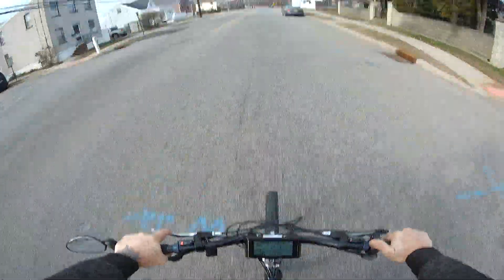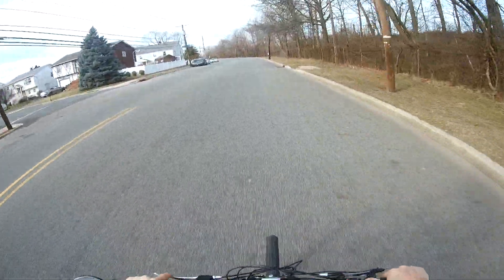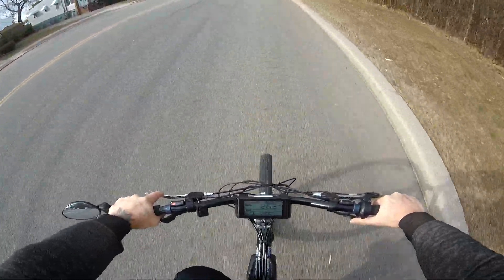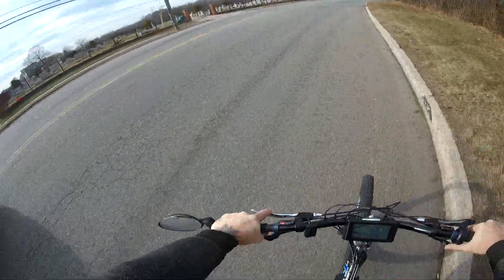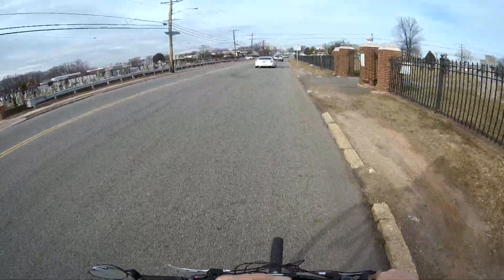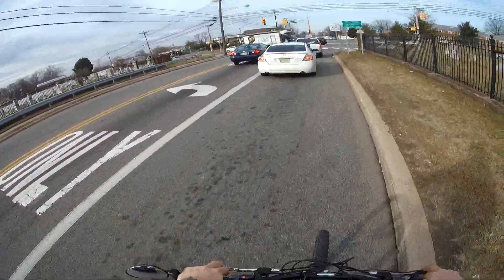Breaking the law — 30 miles an hour. 33, 34, 36, 37 and I can comfortably pedal at 28 to 30 miles an hour, still helping it. After 30 miles an hour, I'm not going to be helping it — I'm just going to be turning the crank.